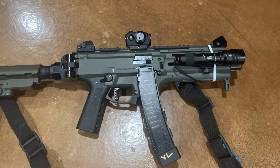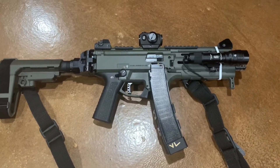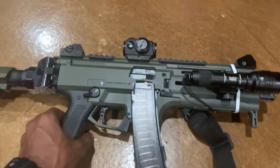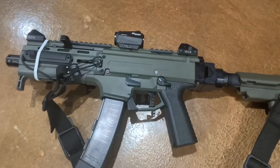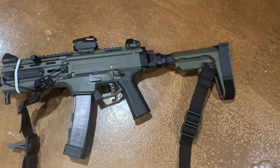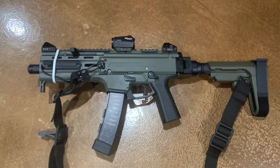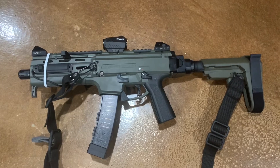I've got two Manticore Arms 32-round mags coupled together, as well as a Vickers sling attached to this thing. Got the pressure pad overall — slick, low-profile package. Never had any malfunctions with this gun.